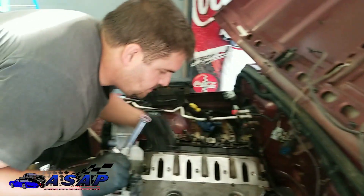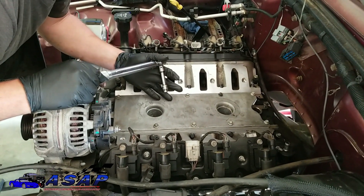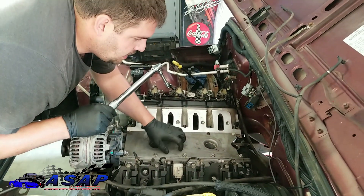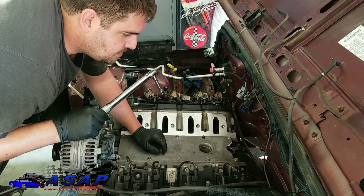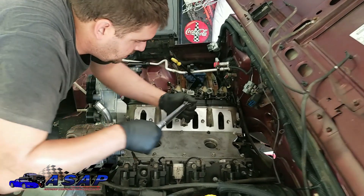Alright guys, we got our bolts run down just barely snug. Actual torque spec on this is 18 foot-pounds, so I'm gonna start here in the center and work our way out, tighten them to 18 foot-pounds. Then we'll go ahead and get our knock sensors and our cam sensor and stuff in next.